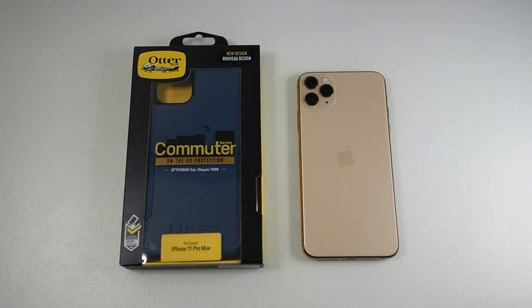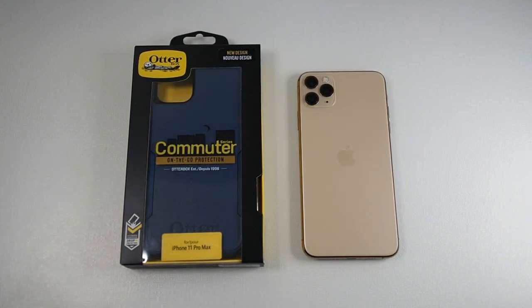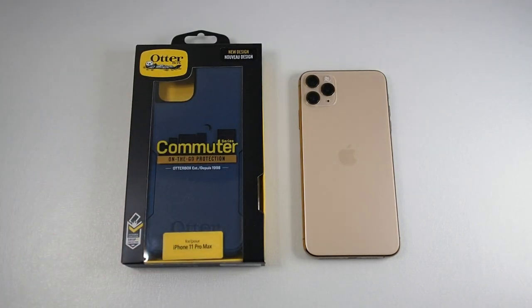Usually I don't really like the Commuter series. When I first used it back five, six years ago when I had the BlackBerry, even though it offered great protection, the build quality was sort of average — the materials, the finishing especially — and it attracted a lot of lint and was very flimsy at the corners. However, with this new version for the iPhone 11 Pro Max, they've actually improved on those areas, and I'm very pleased to say that I can highly recommend this case.